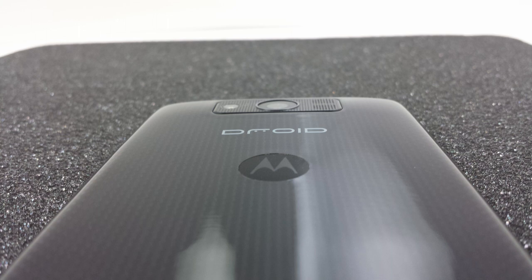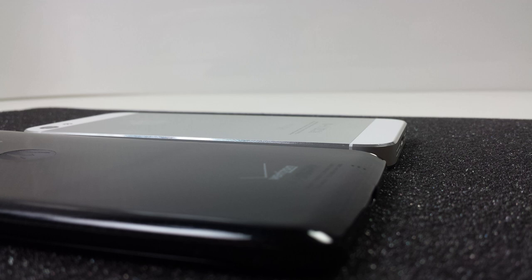While everything I've already talked about would make the Droid Ultra worthy of being called a high-end flagship smartphone, I'd be remiss if I didn't mention the fact that the Droid Ultra is thinner than the iPhone 5S, even while packing all of the great hardware we've already spoken of.